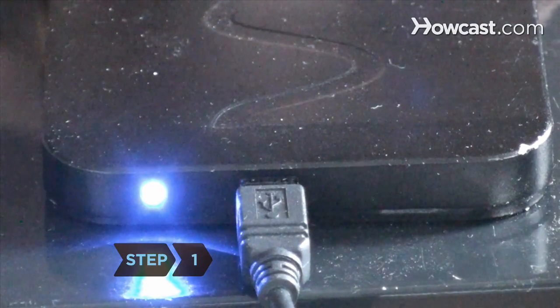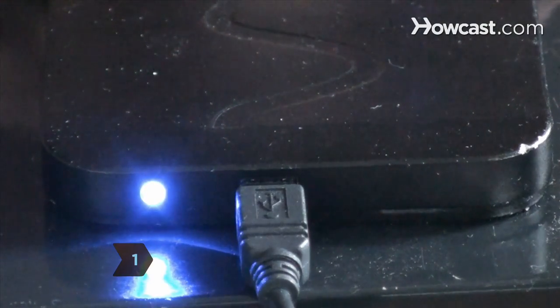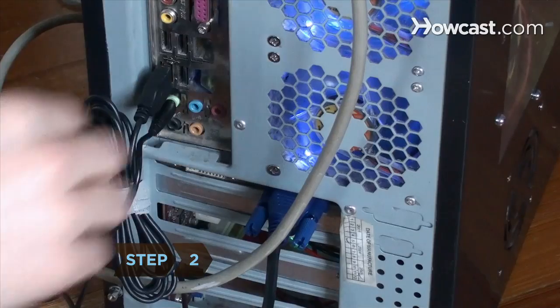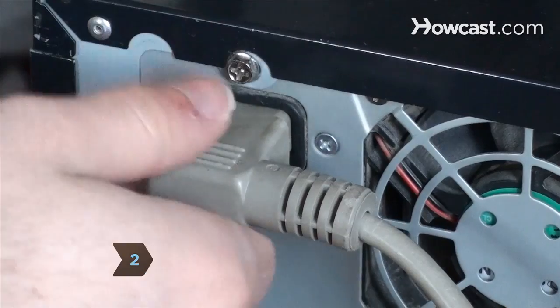Step 1. Back up the old hard drive and save the files you want to transfer to the new one. Step 2. Turn off the computer and unplug the external cables, including the power cable.